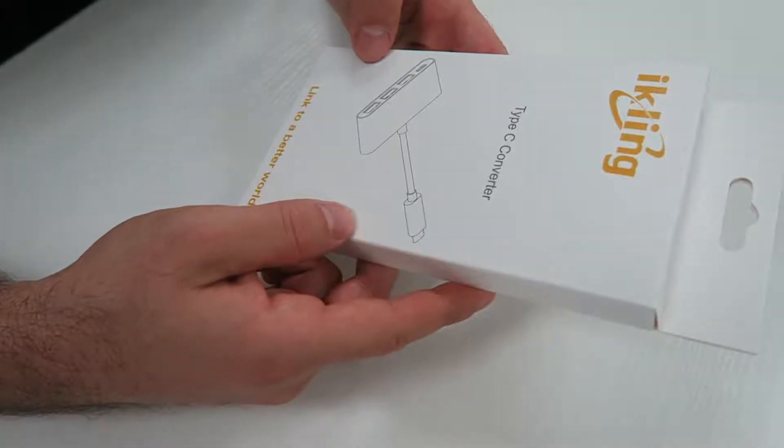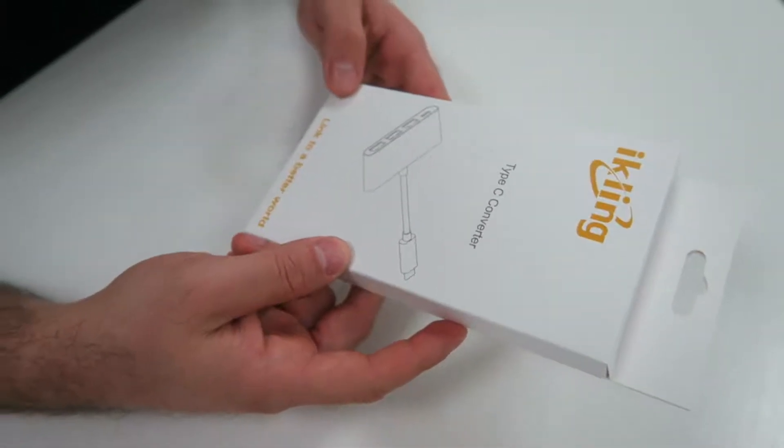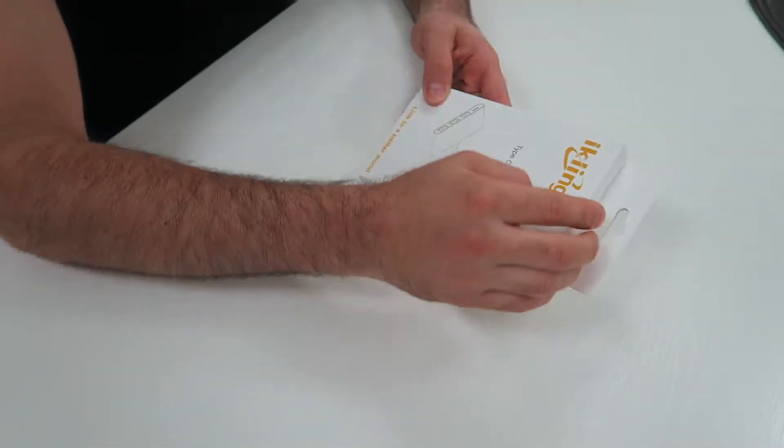Today we're having a look at the ICLANE Type-C Multi-Port USB Hub Converter. Let's go ahead and have a look at what we got here.